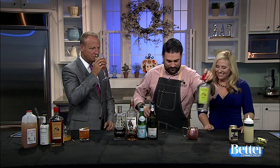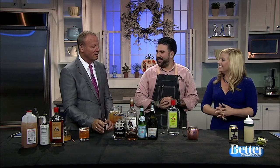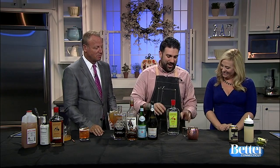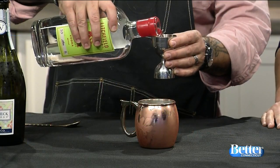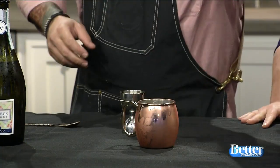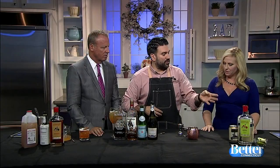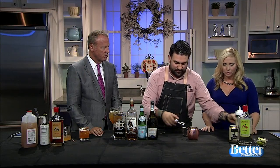Now we're going to make a variation of a mule — an apple cider mule. We're doing some apple vodka from Litchfield Distillery — about an ounce and a half. Litchfield Distillery is great because it's local, and they infuse all their alcohols with different flavors using locally picked apples.